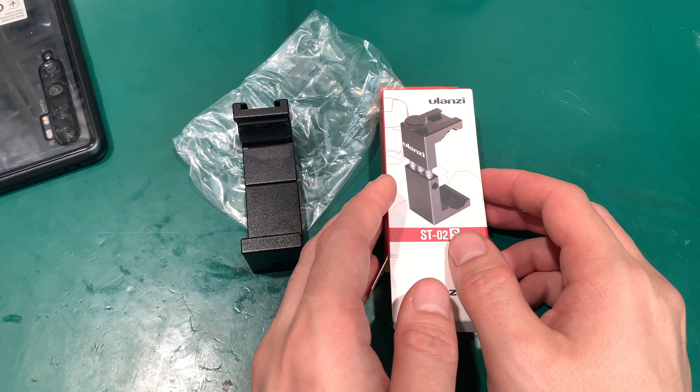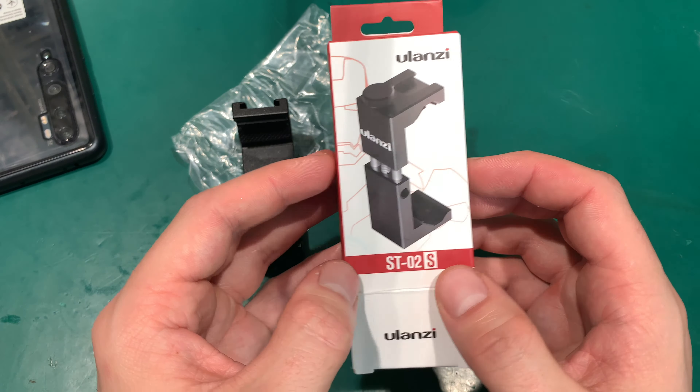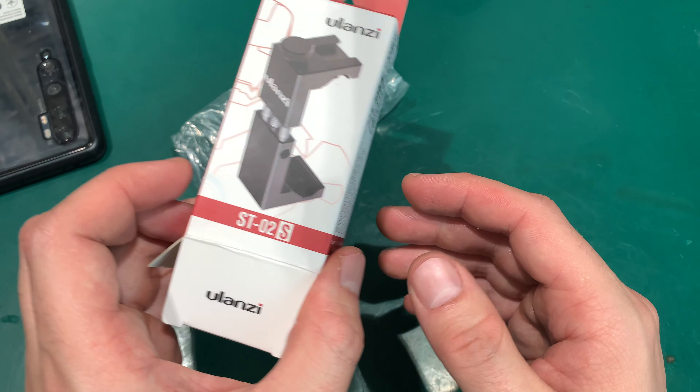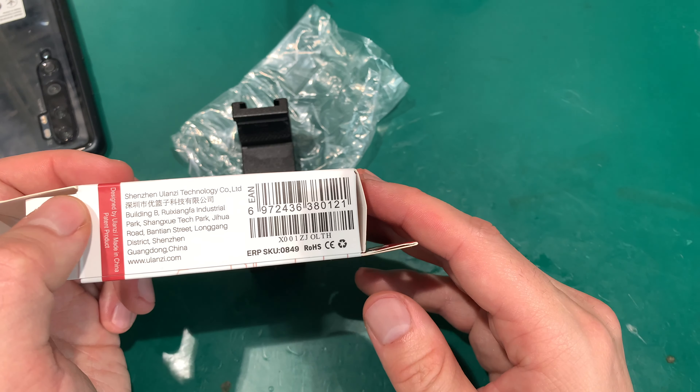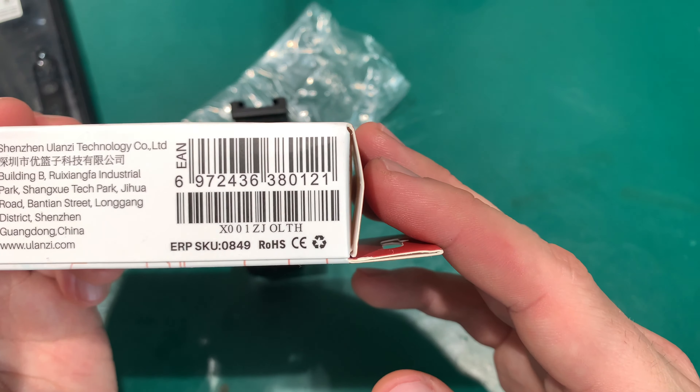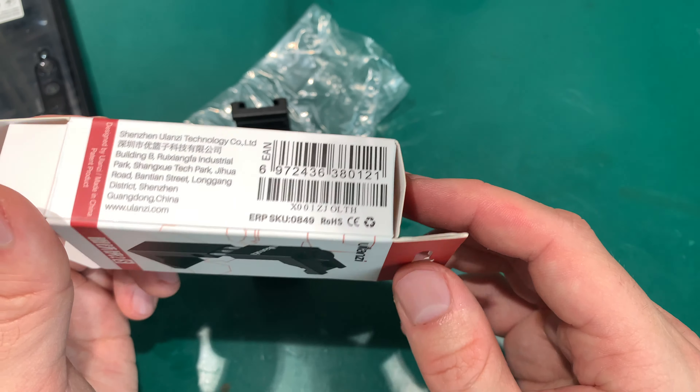Hello, today I would like to show you a new device that I ordered for my YouTube videos. This is a phone holder — of course it's made by a Chinese company, here is the code for this.